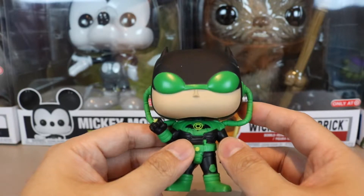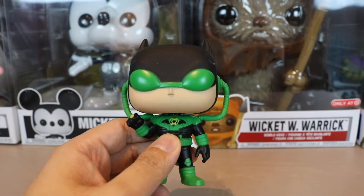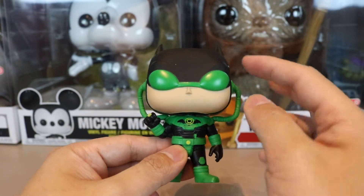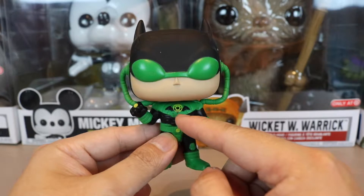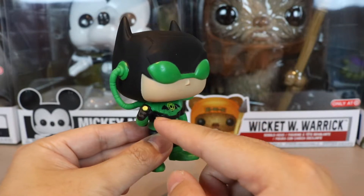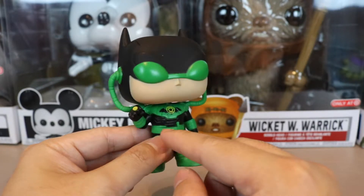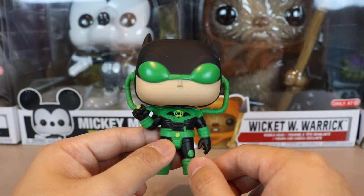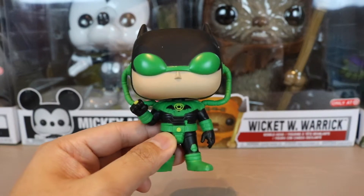Whoever designed this Batman — it's kind of weird, it makes him look like a space Batman. You can see the whole Green Lantern motif: the green combined with the Batman black. In the middle there's a Batman symbol with a Green Lantern sign, but it's yellow instead of green. Maybe that's a story thing — like a yellow lantern ring element mixed with green.